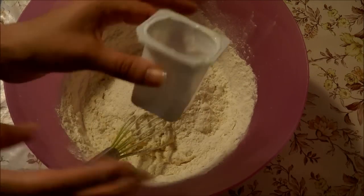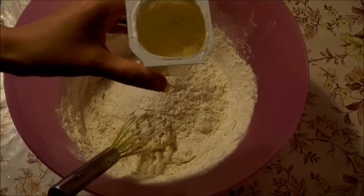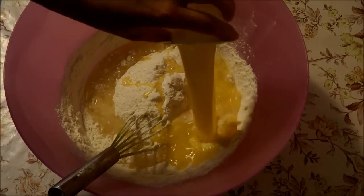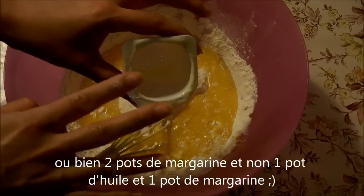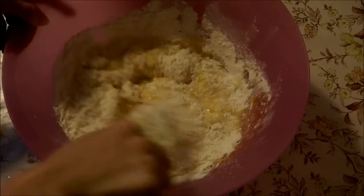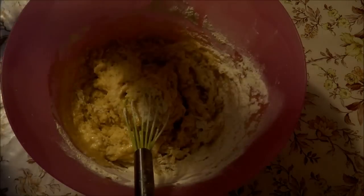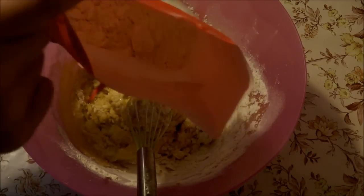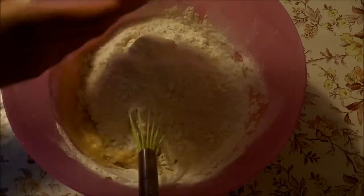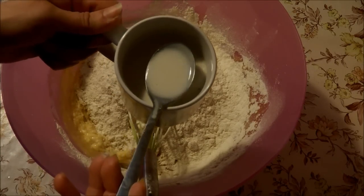Ensuite, je prends mon pot de yaourt — ça sera le doseur. Je viens verser un pot d'huile et un pot de margarine. La margarine, je l'ai fait fondre au micro-ondes. Je reviens mélanger un petit peu, et là je viens reverser la deuxième moitié de la farine. Puis je viens verser ma préparation lait plus levure.